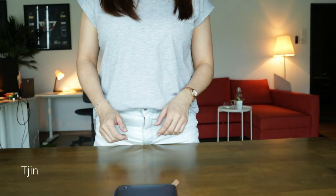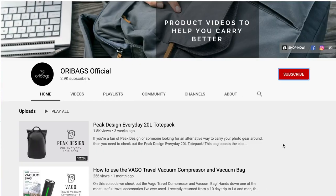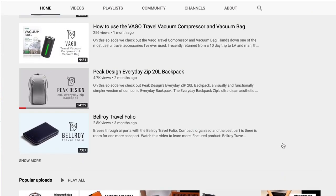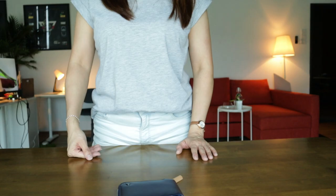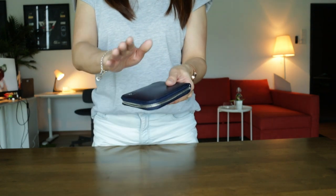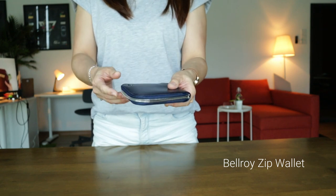Hey, what's up guys? This is Jin from OriBags and on this channel, we are all about coming up with product videos and tips to help you carry better. So if you're new to the channel, why not subscribe to us and don't forget to hit that bell button too. So today we are going to be checking out the ins and outs of the Bellroy Zip Wallet. Let's get right into it.